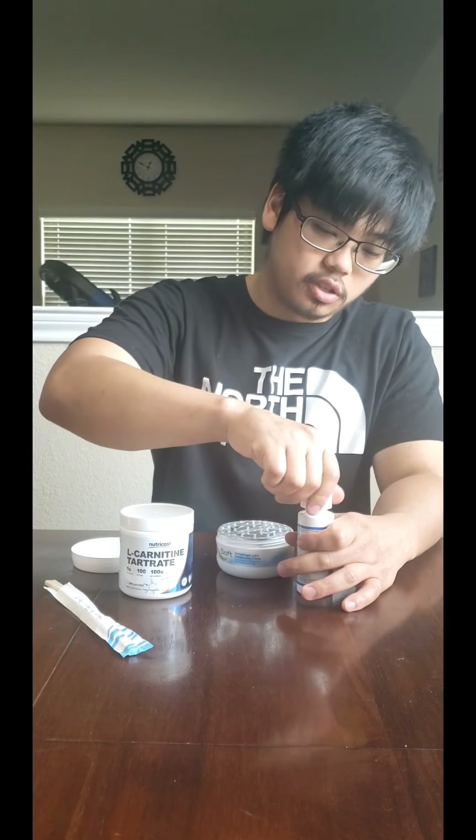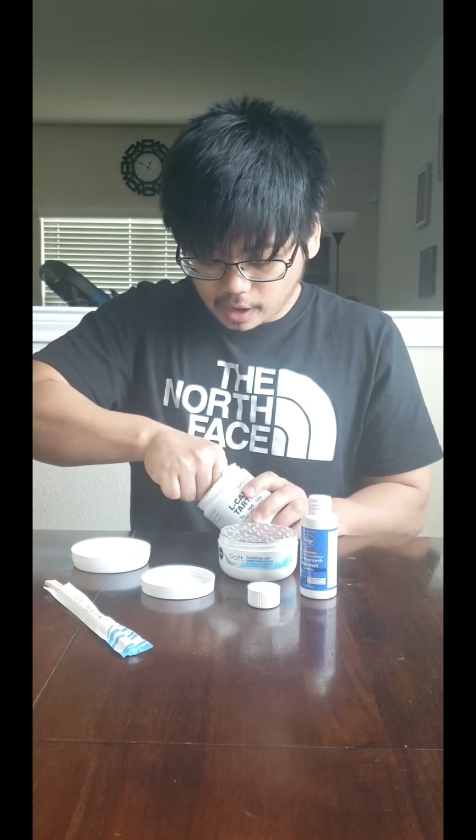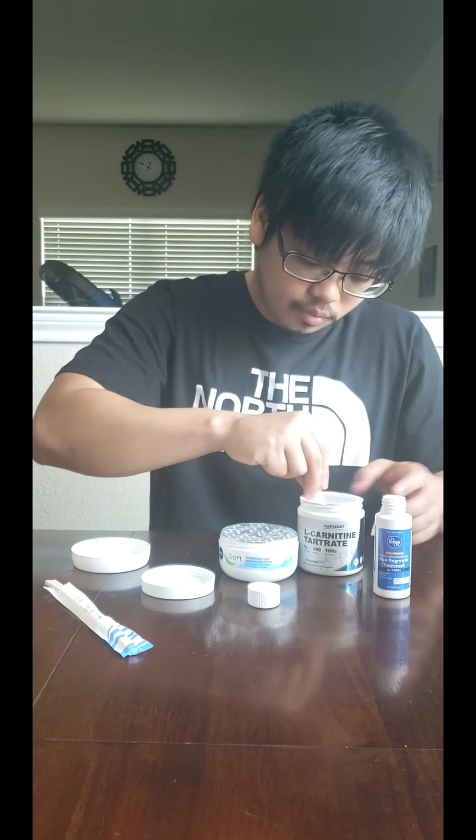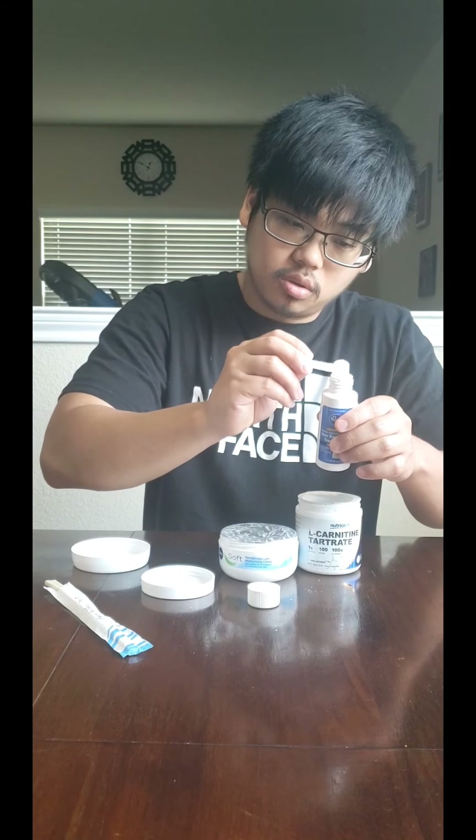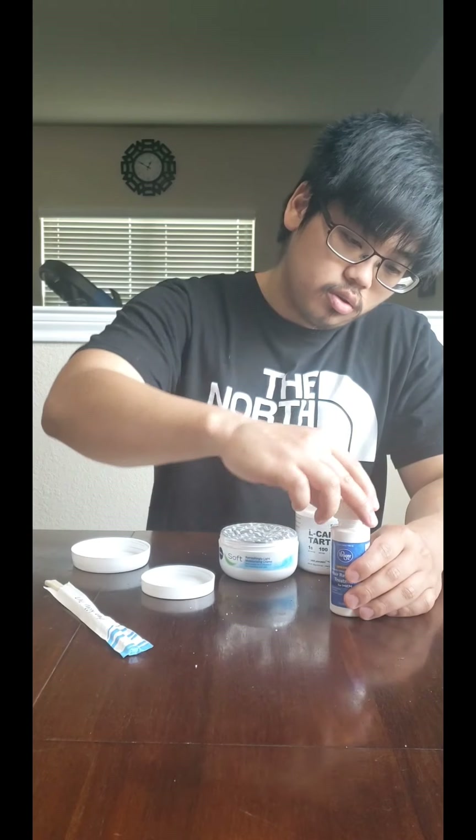I'll start with the Minoxidil because it's easier. I'm using the Kroger 5% Minoxidil liquid version. I added one gram last time, so I'm going to double it up and try two grams. There goes one, there goes two. Just give it a quick stir. Pretty simple.